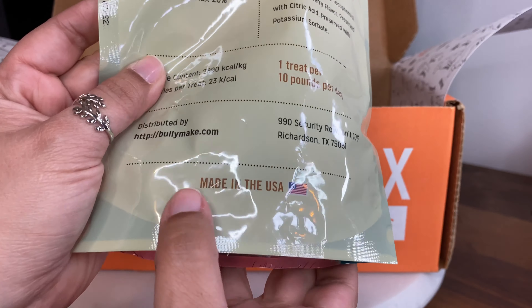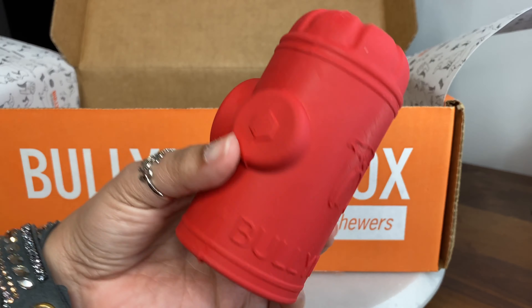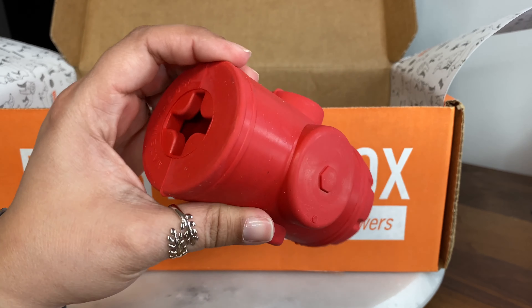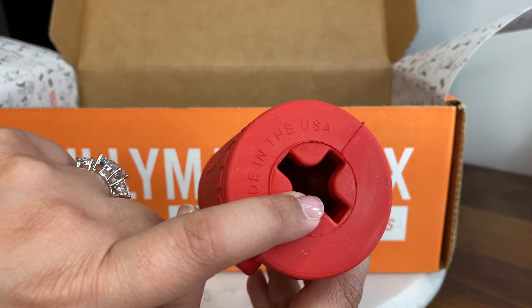All the treats are made in the US. Here is our first toy, the Fire Hydrant. It looks super cute and is one of those Kong-type toys where you put a treat on it.